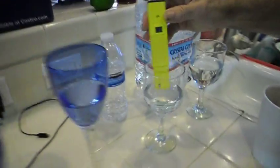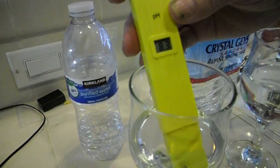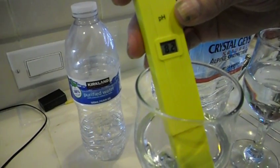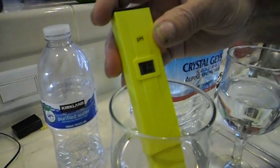And now we're going to test the Kirkland water. It's at 8.9. I made coffee this morning with the osmosis water. It brought out the coffee flavor — it tasted really good. Now this Kirkland water is 8.0.